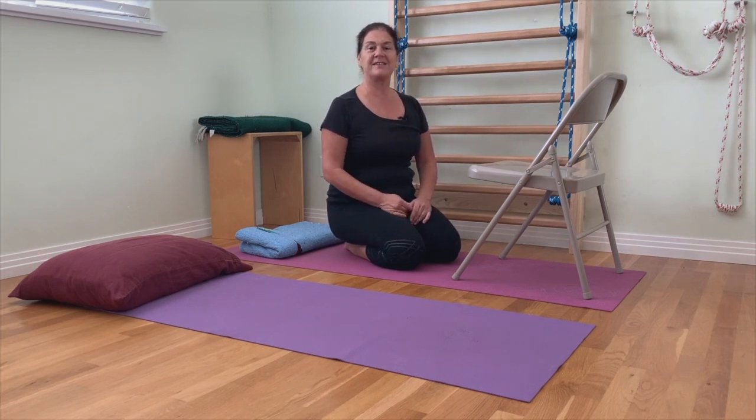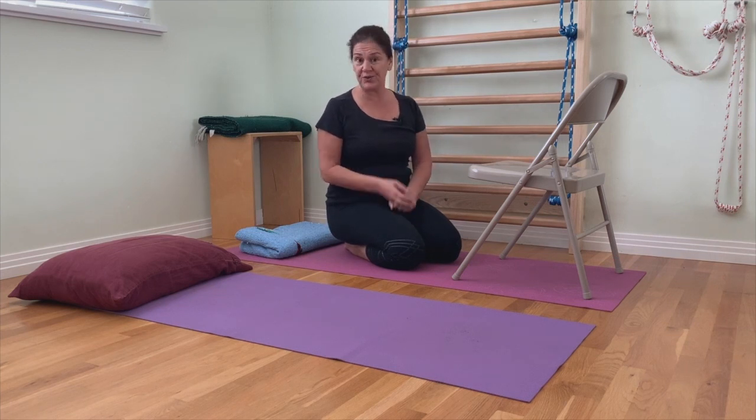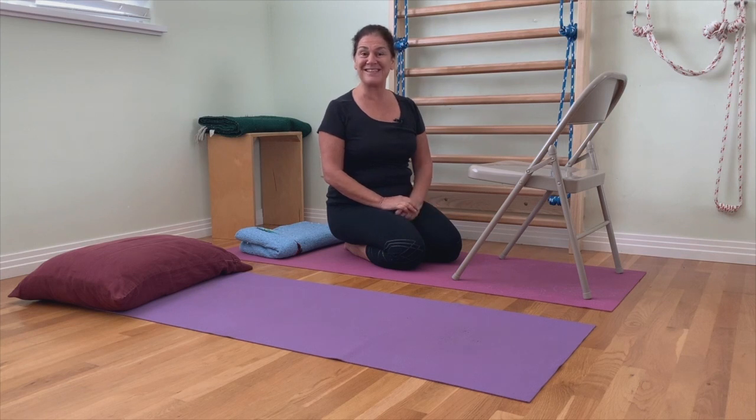When you're having back pain, sometimes finding a position of comfort that you can rest in is one of the most important things. I'm going to show you two different positions that you can test out and see if they work for you. One might work, one might not — so just listen to your body and test these out carefully.